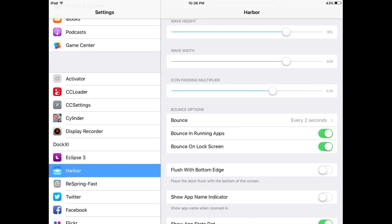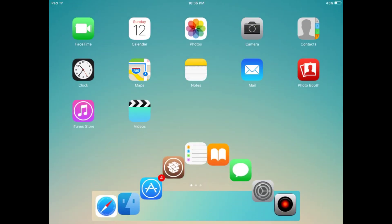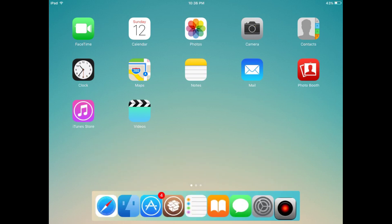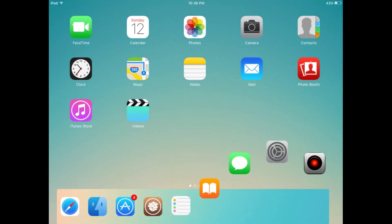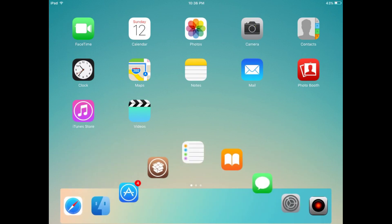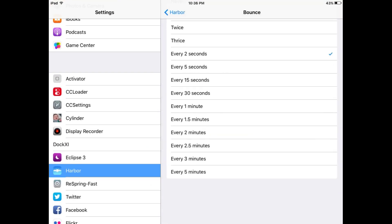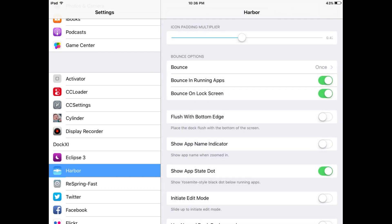This tweak will also work in vertical mode and in landscape mode. You can fully customize your iPad home screen using this tweak. There are many options for the bounce setting — I have set it to once.